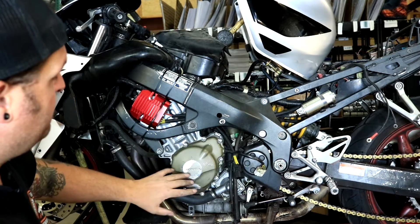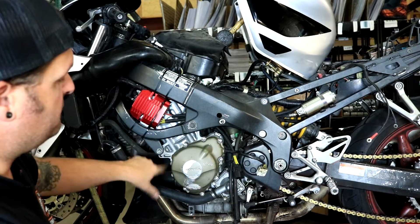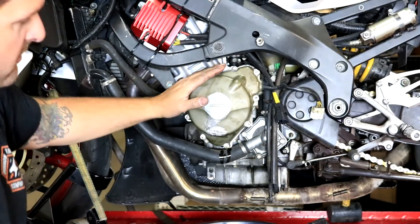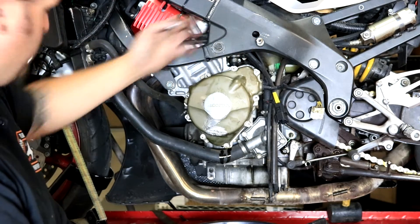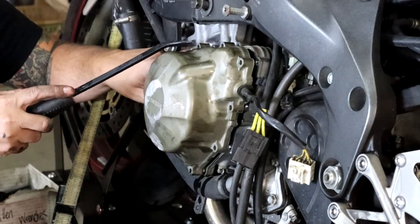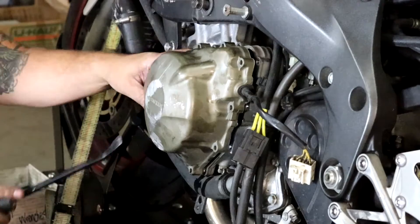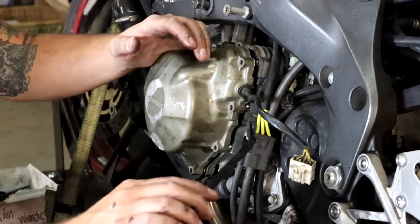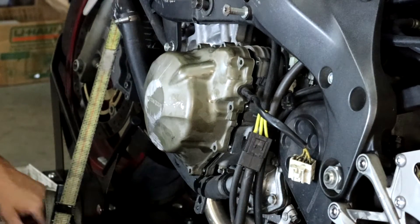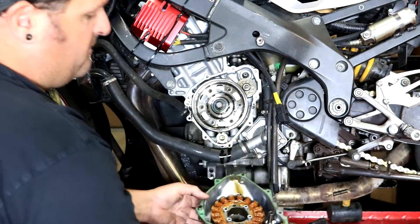To remove the stator cover, there are about eight 8mm bolts all the way around the cover. It's already unplugged — just unscrew all those bolts and walk the cover off. With all bolts removed, you'll notice pry spots on the cover — rectangular areas. The best one is up here because you can pry against the frame; another one let me gently pry against these vent hoses to pop the cover loose. Then grab it and wiggle it out of the flywheel.